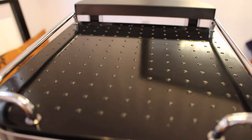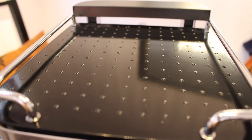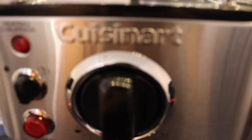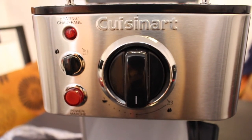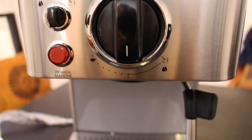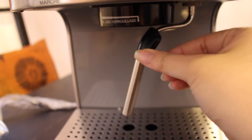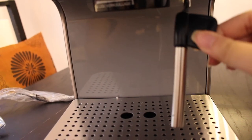Up top there is a cup warming plate. Here are the knobs — top left is the steam hot water knob, bottom left is the power button, and the large knob lets you select espresso, off, and steam milk or add hot water. Down here we have the steaming wand, easy to navigate with, and the rubber part on top makes it easy to handle.